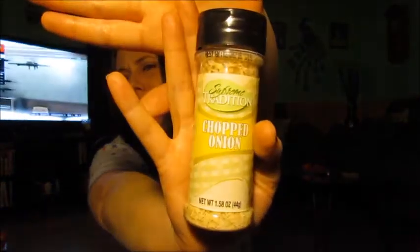And next I got these chopped onions. My favorite way to make green beans is the green beans, then I sprinkle in some of these onions and some cayenne pepper and just a smidge of coconut oil and cook it — it's so good. I was out of these so I had to get some.